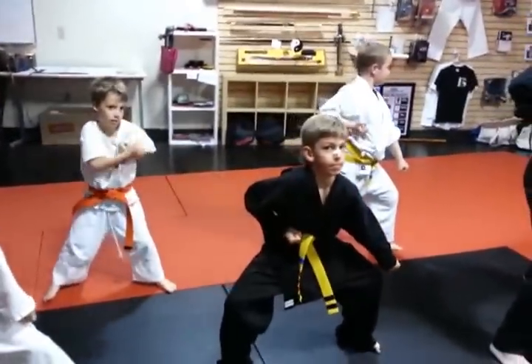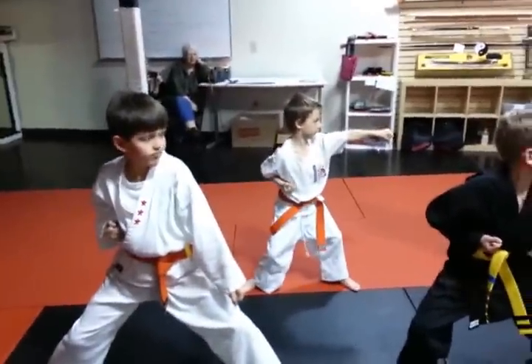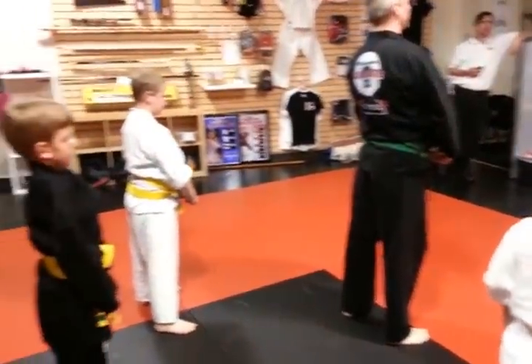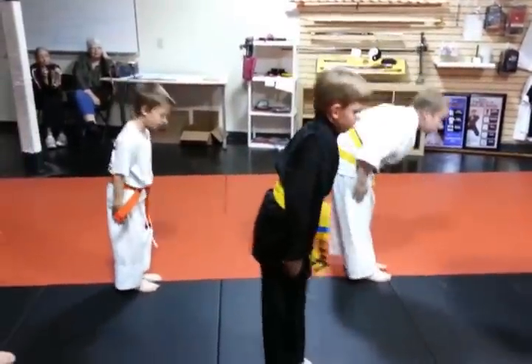Is your hand touching your knee? No, no, sir. We talked about that, right? Backhand's going to punch. Feet don't move. Ready. Three. Four. Step up. Fist tight. Back straight. Five. Hands by your side. Six. Bow. Pretty good.